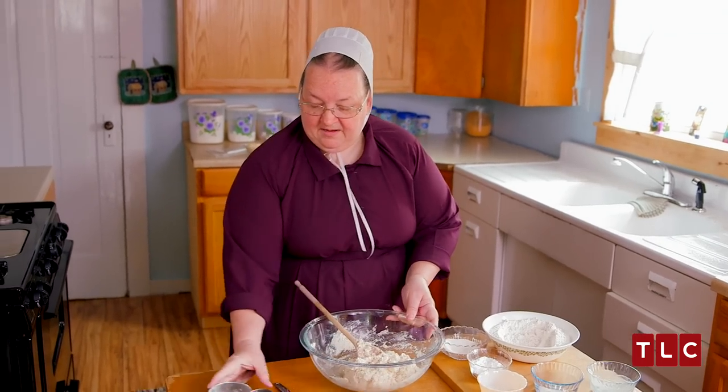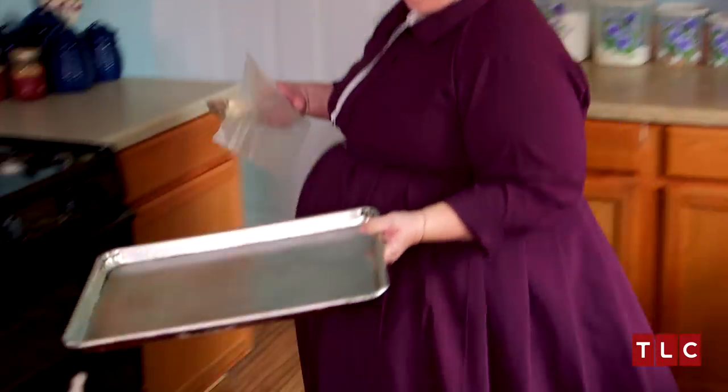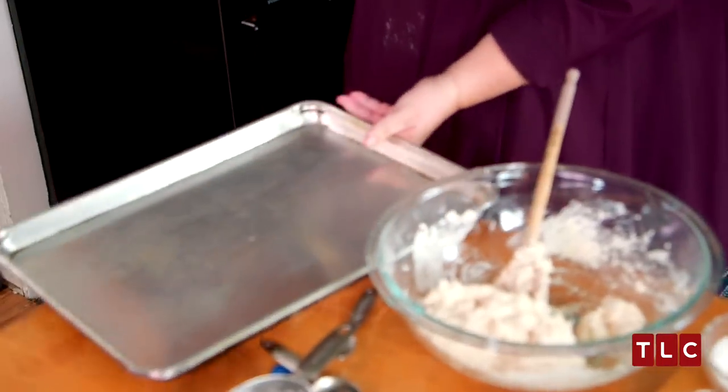Now I have to get my cookie sheet ready. Right now I'm taking butter and buttering my pan, so when the biscuits are done they'll come off the pan easily.